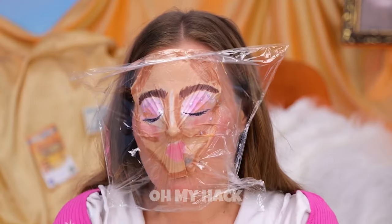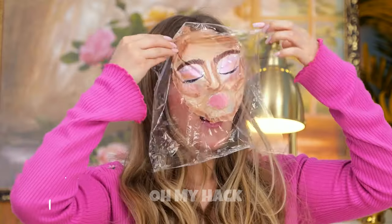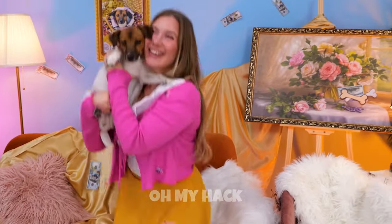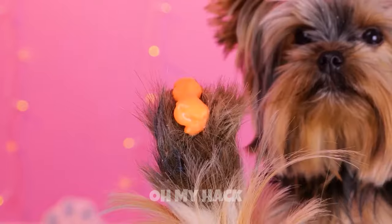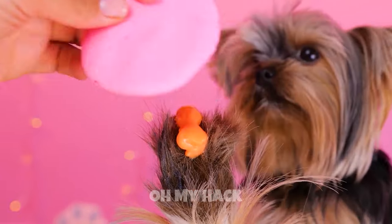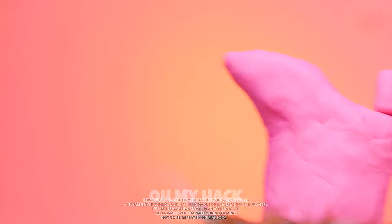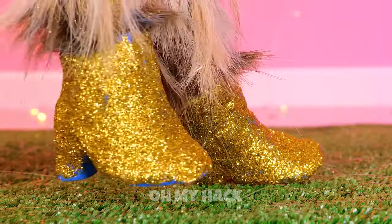Why don't you try it on for size? Make sure to stick it on. Let's see how it looks. This pup's got your back. And I think someone's getting a walk. This Cheetos can put some pep in your step. Just build a little boot around it. Add some paint. Or even better, glitter. And you've got new lifts. Now get stepping.